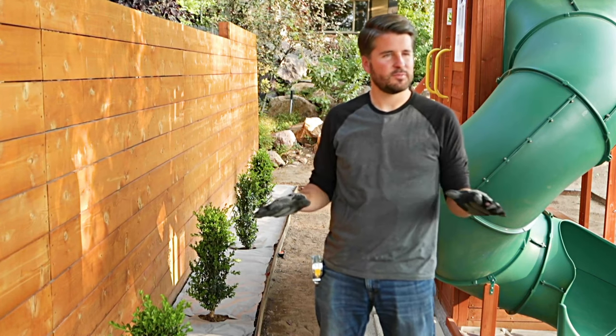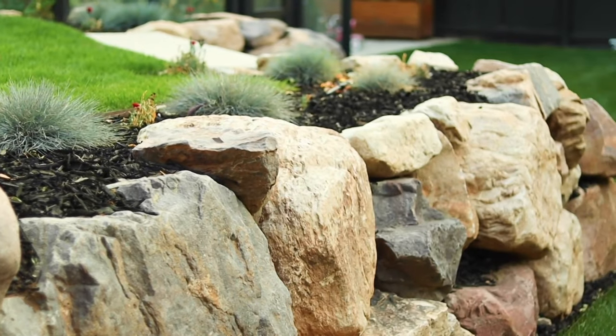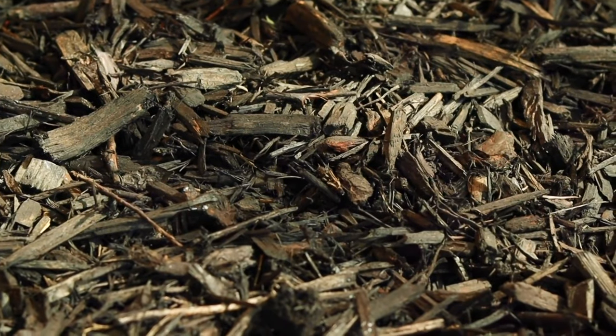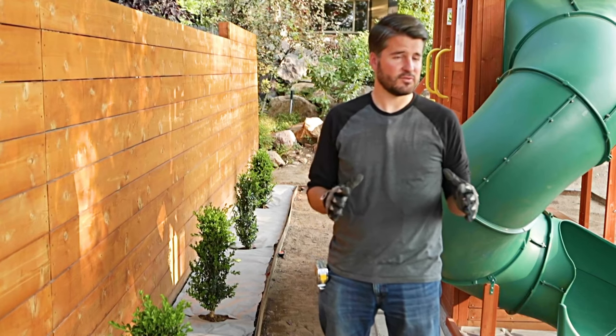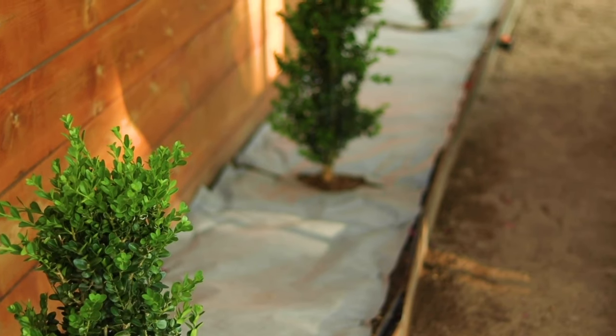Here we've chosen black mulch because it matches the aesthetic of our yard and we really like the look of that rich black color, but you can choose different colors. It's broken up pieces of wood, which is the type of mulch we're using. They also have all different types of materials — rubber mulches, rock mulches — you have a lot of variety to choose from.